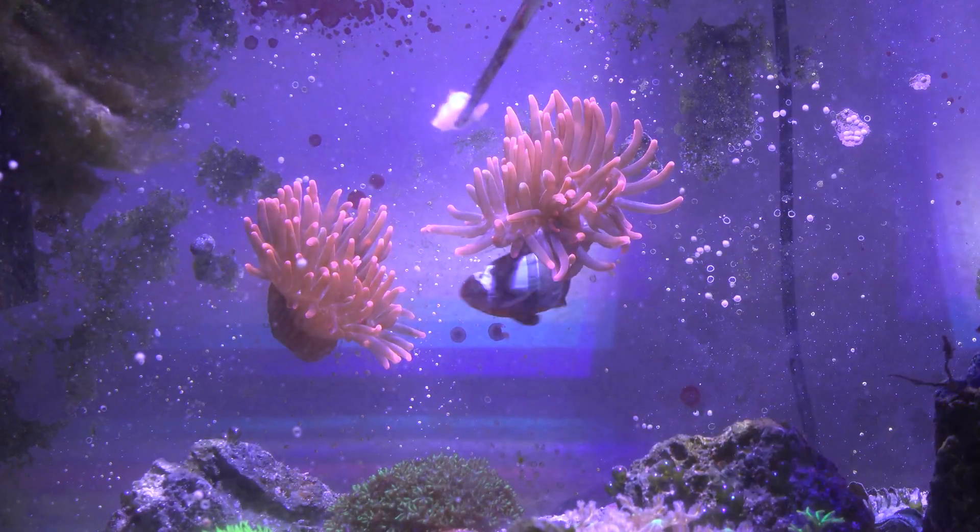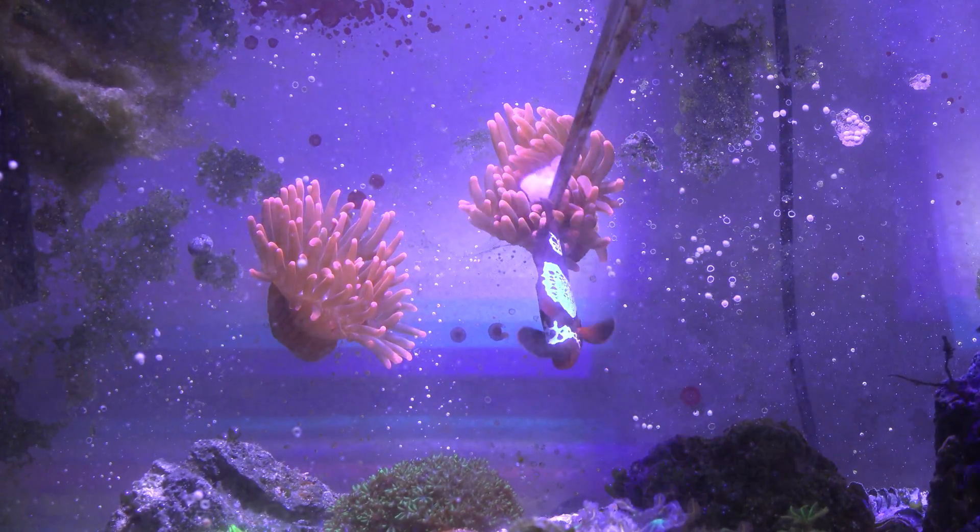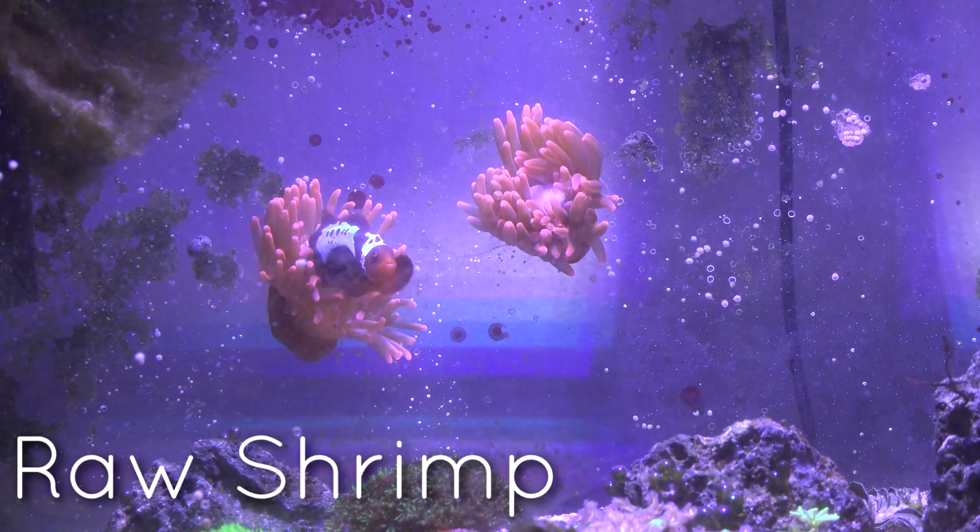Now since these guys are slightly smaller, I'm going to go ahead and give them smaller pieces. This is just shrimp.